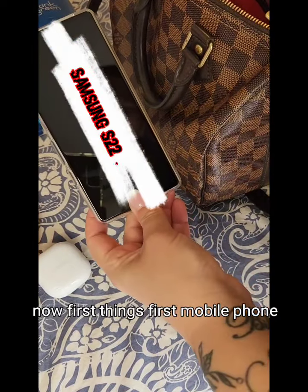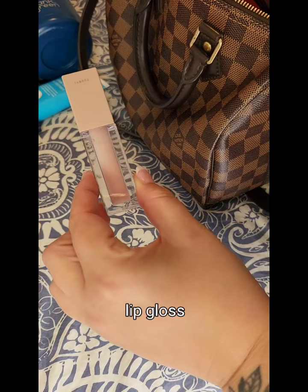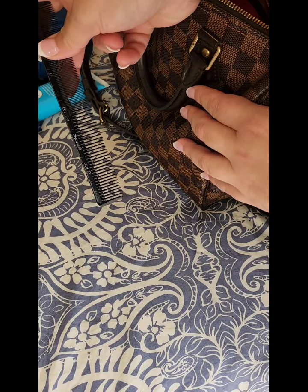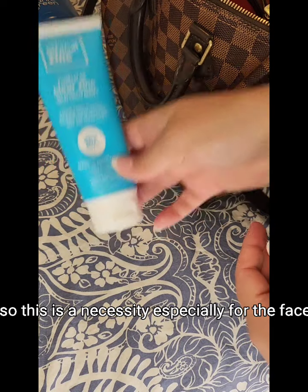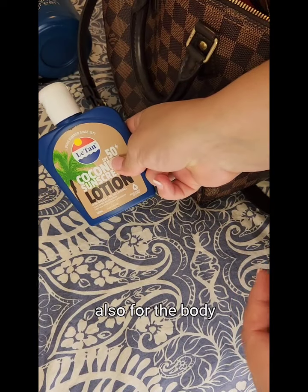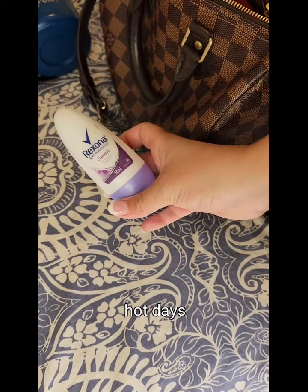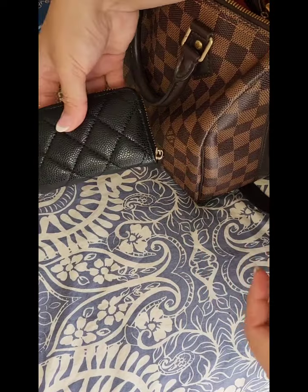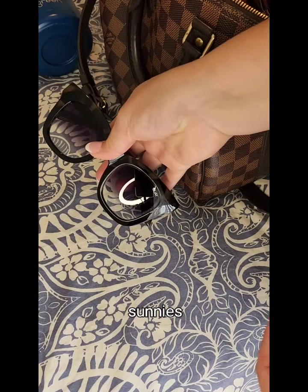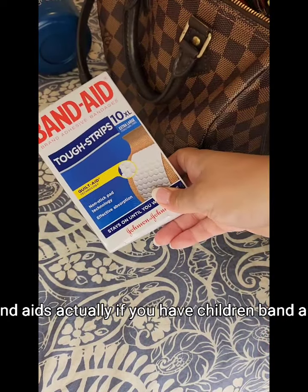First things first: mobile phone, pods, lip gloss, hair comb. I live in Australia, so sunscreen is a necessity — especially for the face, also for the body, whenever you're in a car with someone, hot days. Then lip gloss, purse, sunnies. If you're wearing new shoes — band-aids. Actually, if you have children — band-aids.